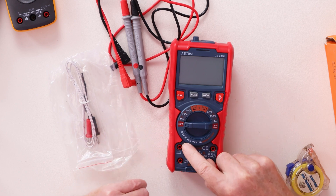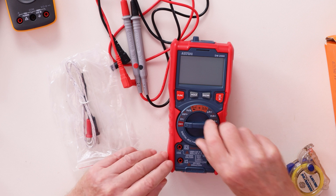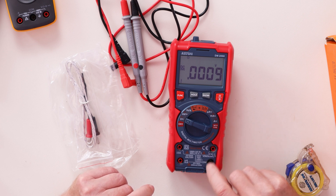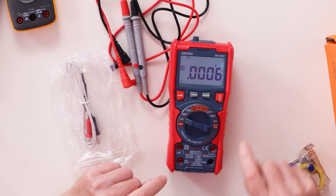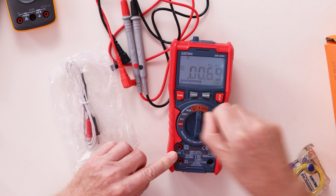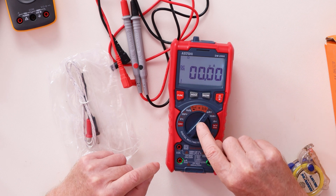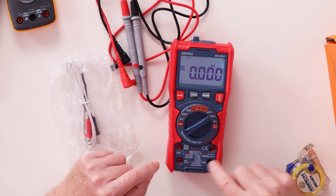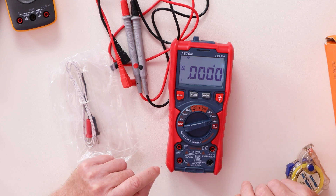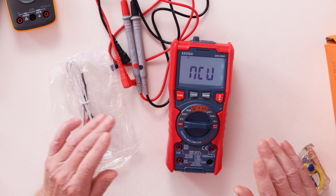This one has lights around all the probe ports. When you turn it on to different functions, the lights illuminate to tell you where to place your probes. For current, in microamps it tells you one set of ports; in milliamps, another; and in amps it directs you to the 10-amp fused side.